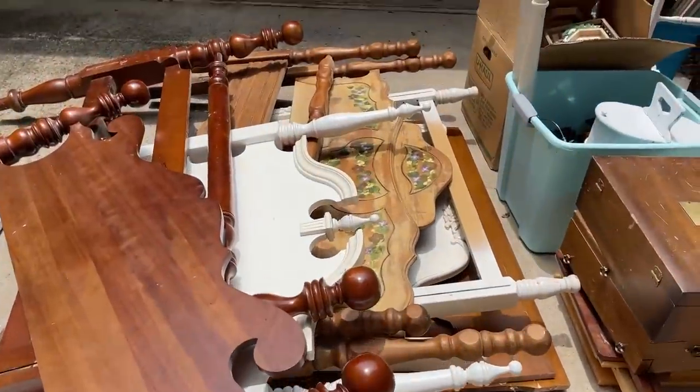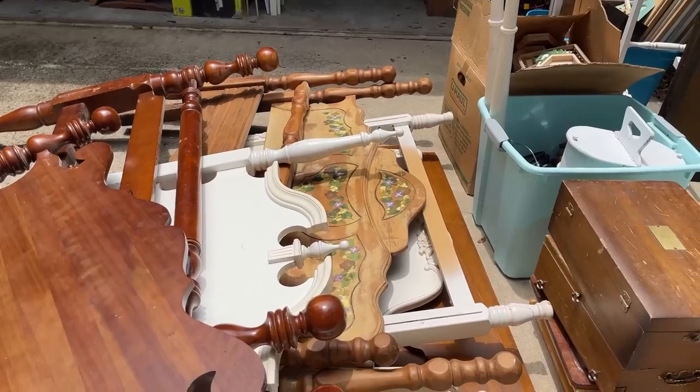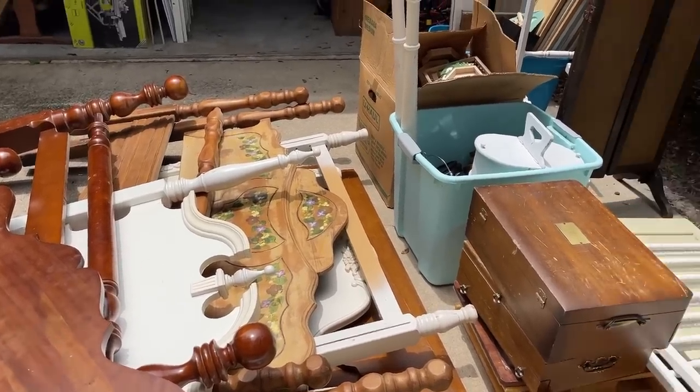Have you ever been super jealous on social media seeing the amazing finds that other people seem to get? Hey guys, it's Melissa Morrow with Vintage Bee Design.